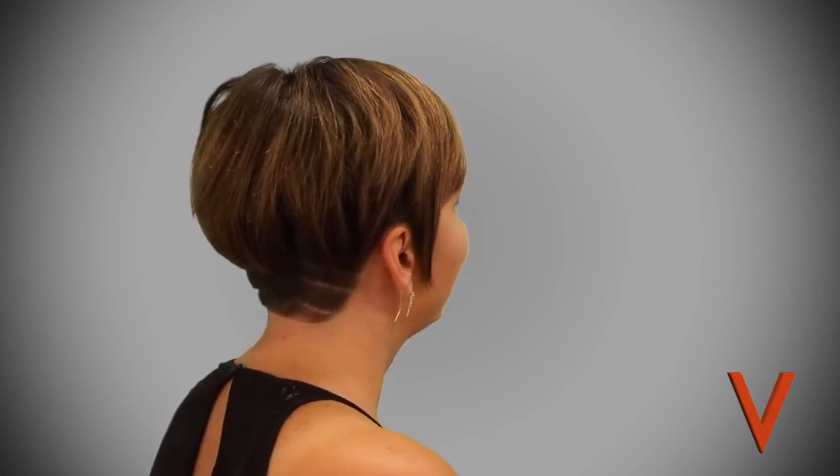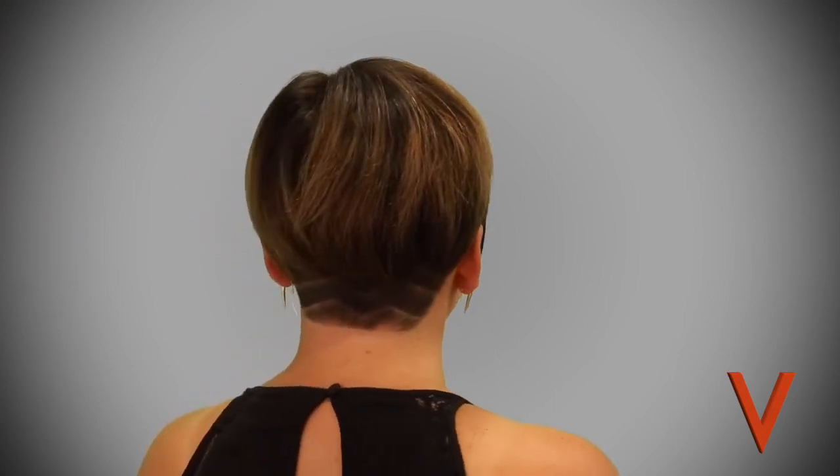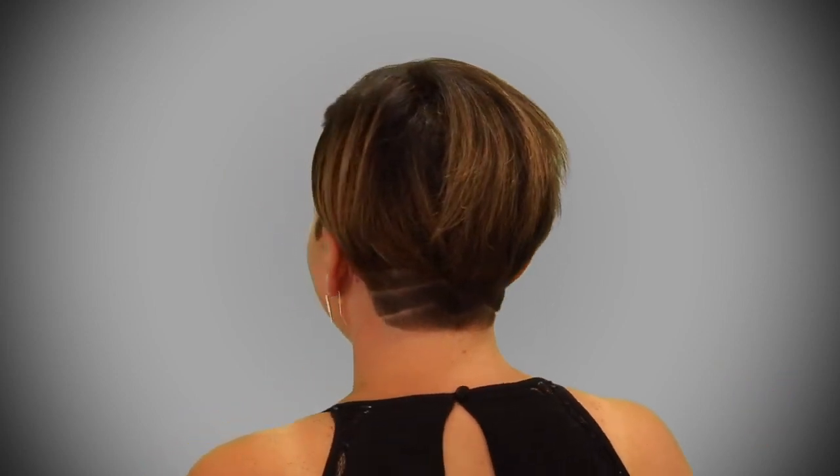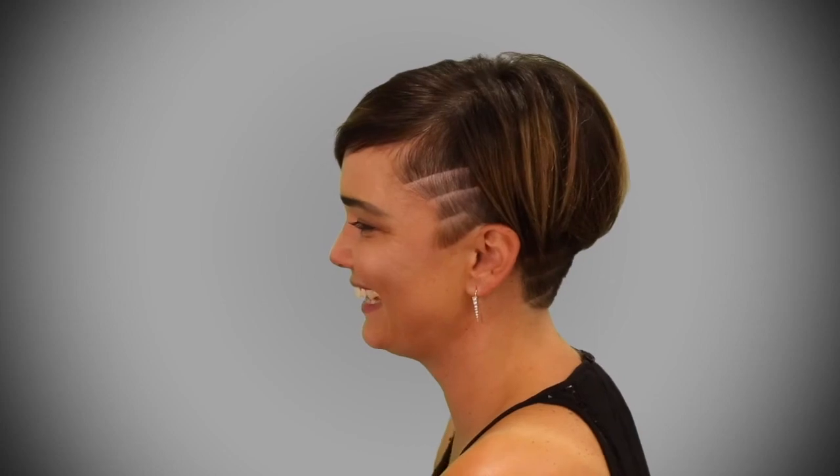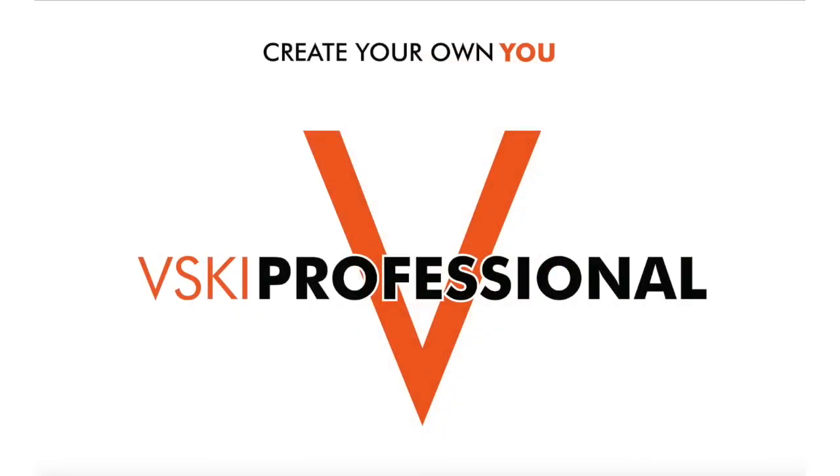Alright, now we're all done. Here's a close-up shot of this undercut with the design that Jennifer gave her — it looks great. We'll see you next week.